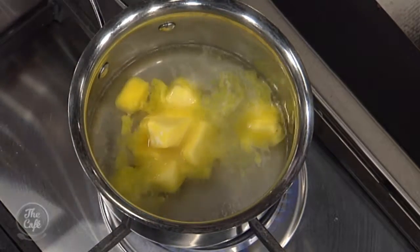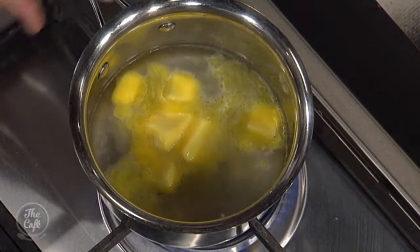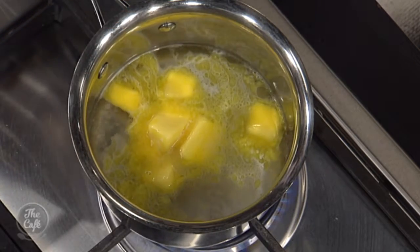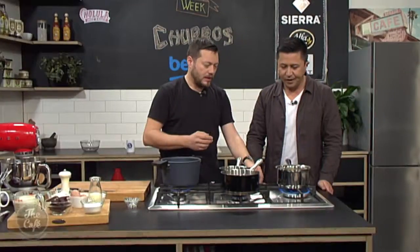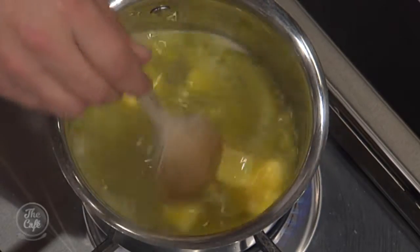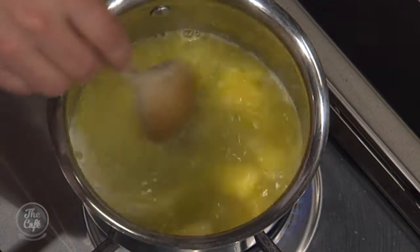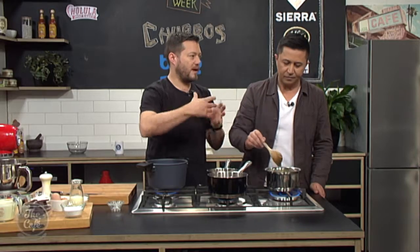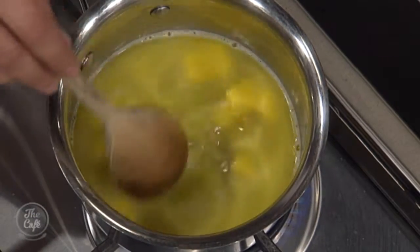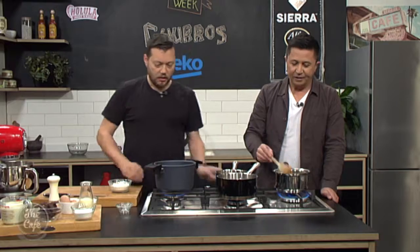So we're going to start it off now. I've got some water in there — butter goes in, sugar goes in, and you want to dissolve all this. Get the heat up and then turn it down, stir it around so all the butter dissolves. It is a weighed recipe, so you want to be careful — you don't want to evaporate the water too much, otherwise your quantities will go out. We need that moisture.